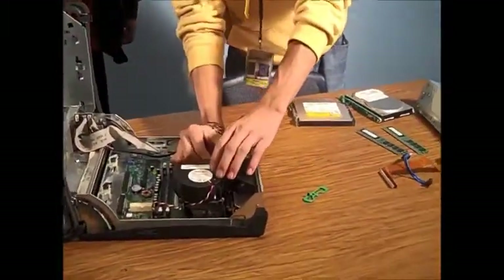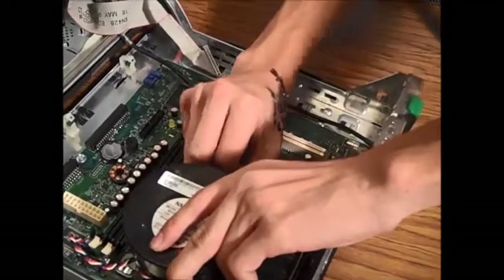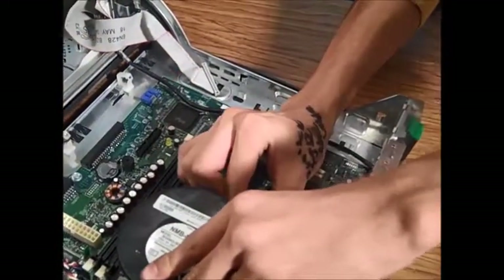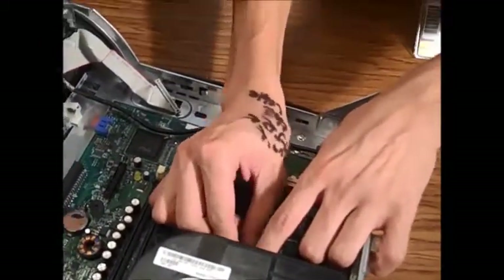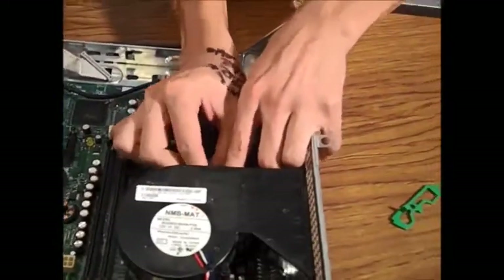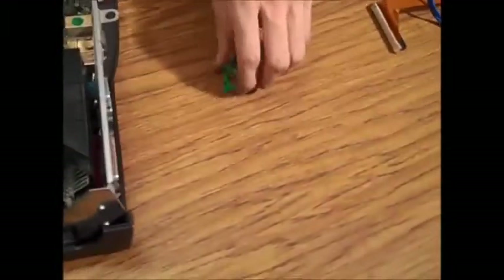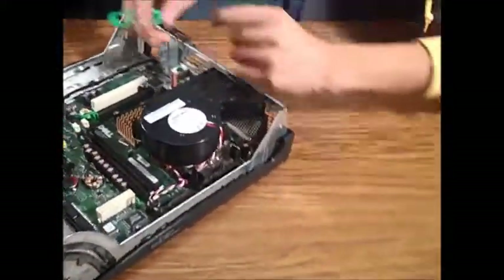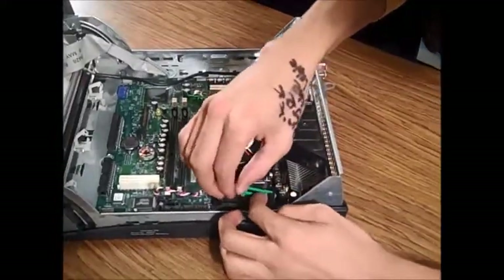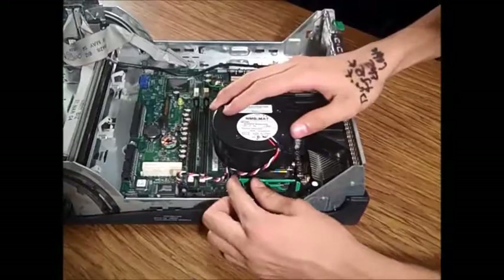Now we're going to put these clips back in so the processor will stay nice and secure — we don't want this thing to move at all. Make sure you line up the tabs with the holes and make sure that they lock in completely. And the same for the other side.